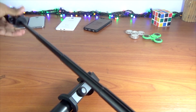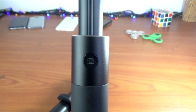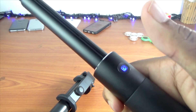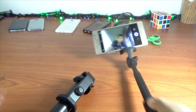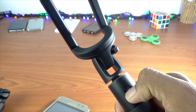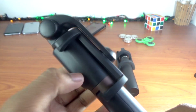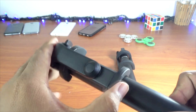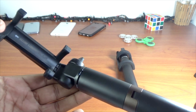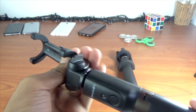If you have a selfie stick, you can use a remote shot. You can use it as a selfie stick to take photos. The link is in the description. You can also see the 3-in-1 selfie stick — as you can see, the selfie stick is unique.